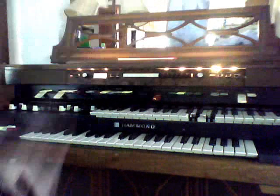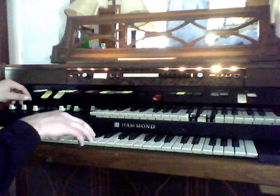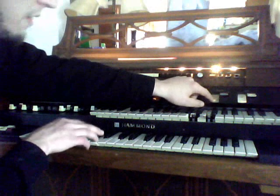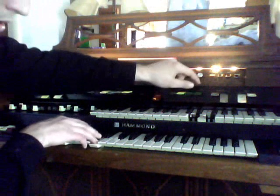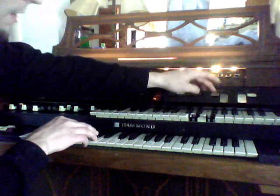Also, there's reverb. Let's get down to the bottom keys. We have reverb one — it's very faint. Reverb two is a little stronger. And both of them together is even more, so I guess you could call that reverb three.